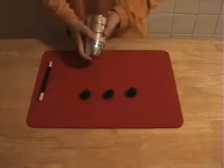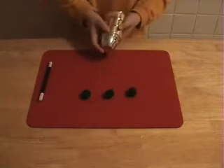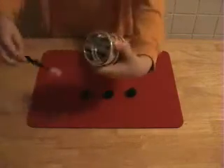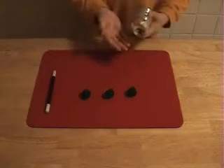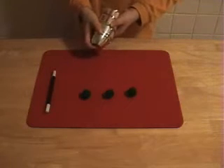This is a trick I call Cups and Balls. As you can see, I have three green balls right here, and this is a cup that is solid — you can't break through it. Now I'm going to try to make them go through each other. The balls go through the cups.